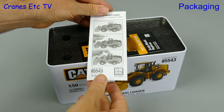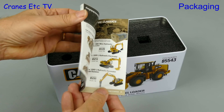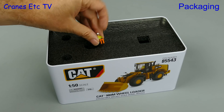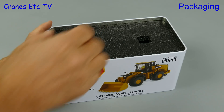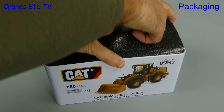First thing out is a small instruction sheet, and that explains how to remove and add the operator into the cab. Next is the small Diecast Masters brochure and this is the 2017 version. And there's the operator disappearing into a small hole — let's get him out, but he wants to be in the hole. We'll put the operator to one side for some disciplinary action.